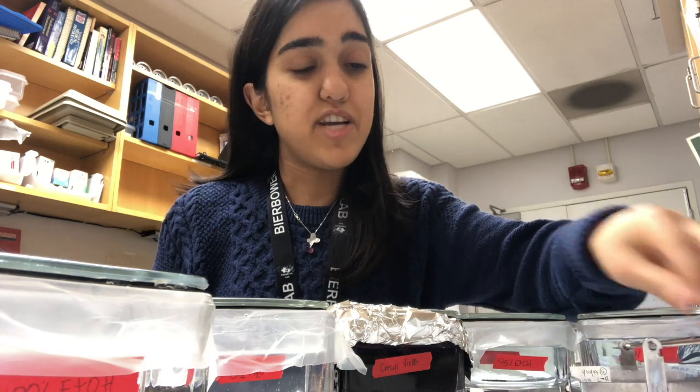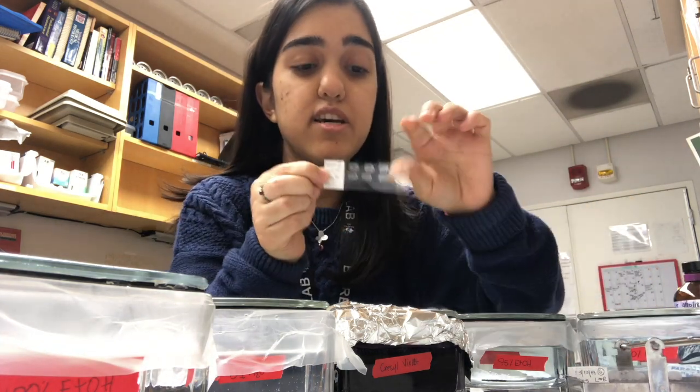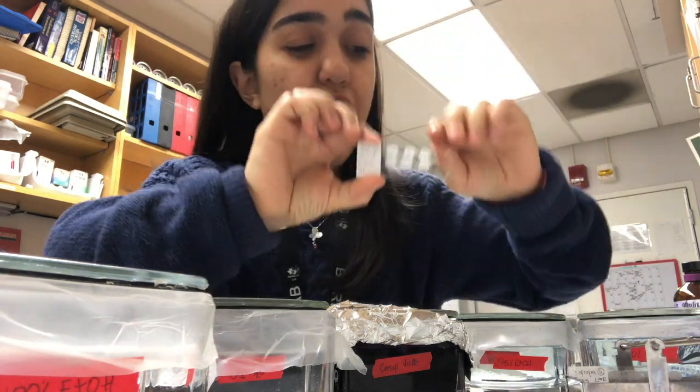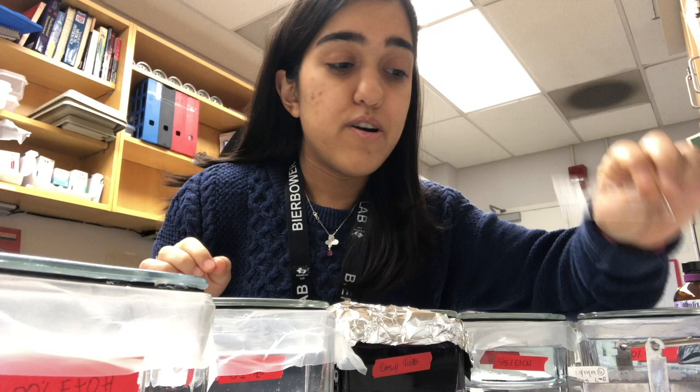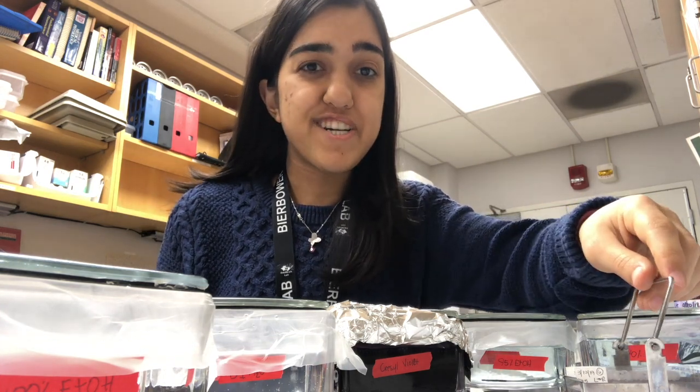I'm going to show you how to stain your slides. First, what you want to have is your slides of interest. In this case, it is our brain slices on our microscope slide, as you can see. You can watch a video on how to slice using a cryostat or a microtome, whichever you prefer. We have both videos on our channel.